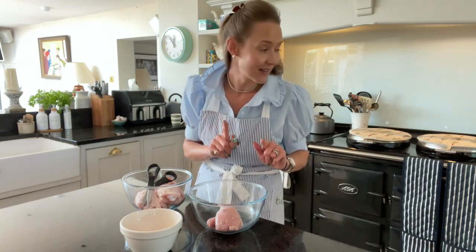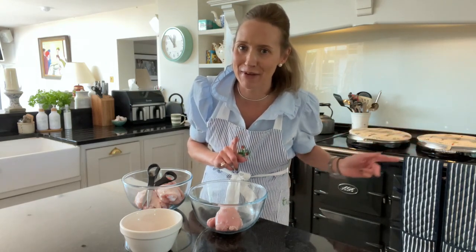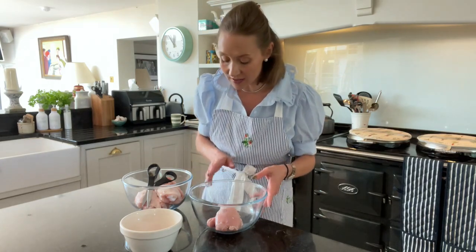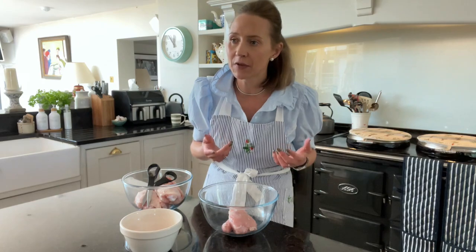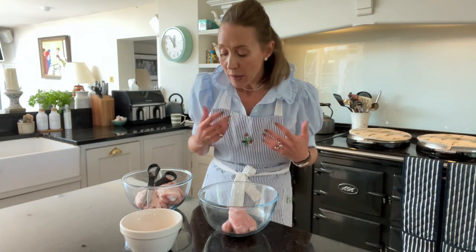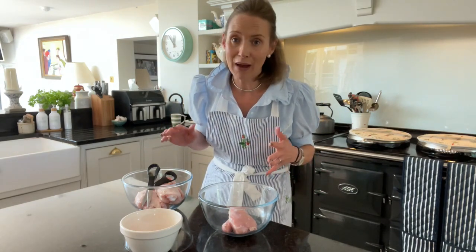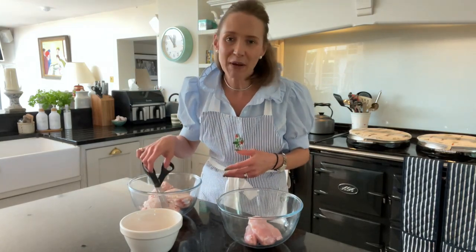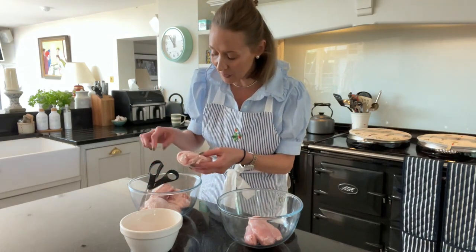One of our favourites: chicken thighs. These chicken thighs are from the butchers, the skin is on them, and often if you buy chicken thighs in the supermarket you'll get them with the skin on. You can cook them with the skin on or you can take the skin off. I thought I would share how I take the skin off because lots of people are put off buying things because of that — you've just got to go for it, get your hands involved.